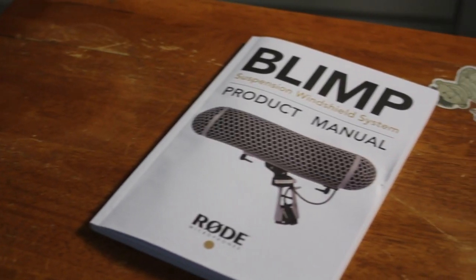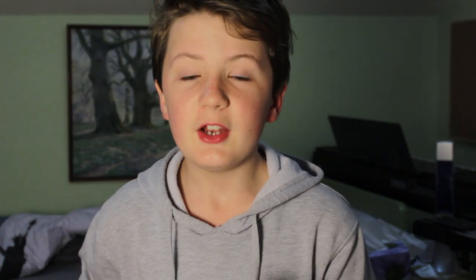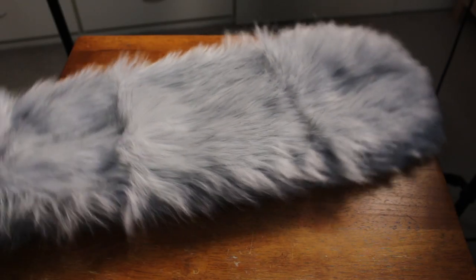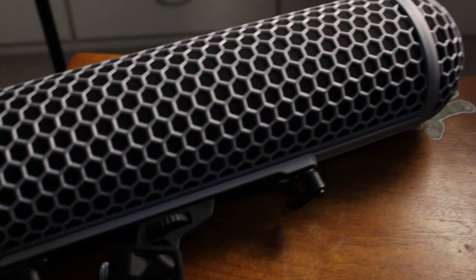So in the box it comes with first a blimp suspension windshield system product manual, which is very detailed with lots of different languages and steps and diagrams that you're probably not going to look at. Then it comes with a comb for the dead wombat, a little hex screwdriver, the dead wombat itself, and then the actual blimp.